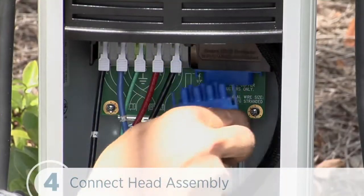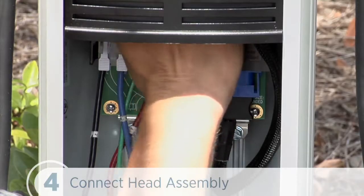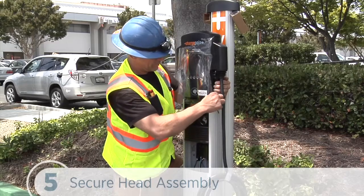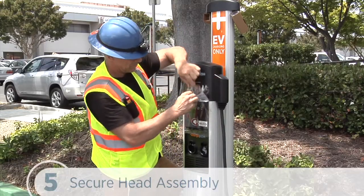Now we can connect the blue connector to the blue receptacle near the terminal block. Let's make sure it clicks into place and is well seated. Then we pull the terminal block cover down. Next, we lift the head assembly slightly to remove the wrench and lower the top cap and head until they're fully seated and engaged. It may take some extra downward pressure.